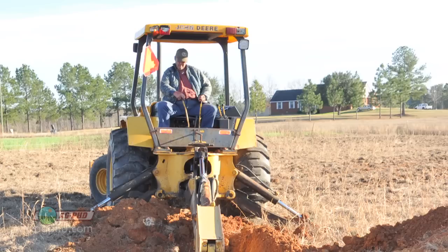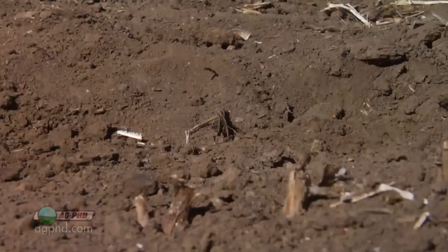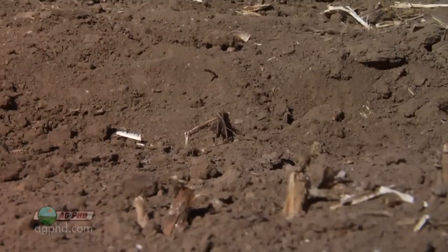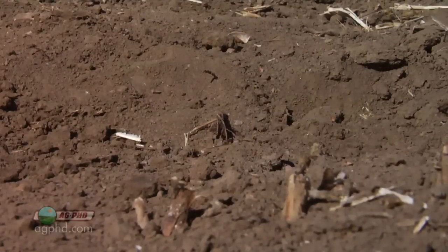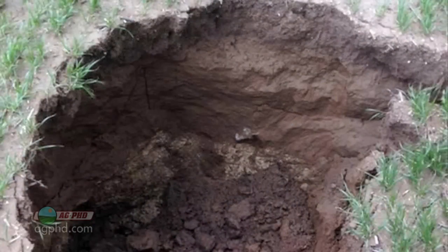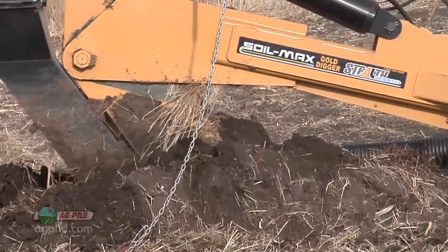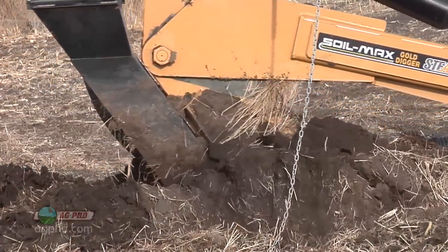Once you dig one of those rocks out, the tendency is to try and fill that area back in with soil. But now you've got soft soil in a big deep hole, and you often end up with a sinkhole out in that spot. For farmers who are doing drainage tile, they don't want to run drainage tile through where they just dug a rock out, because there's probably going to be a spot that sinks in their drainage tile, and it's not going to drain anymore.